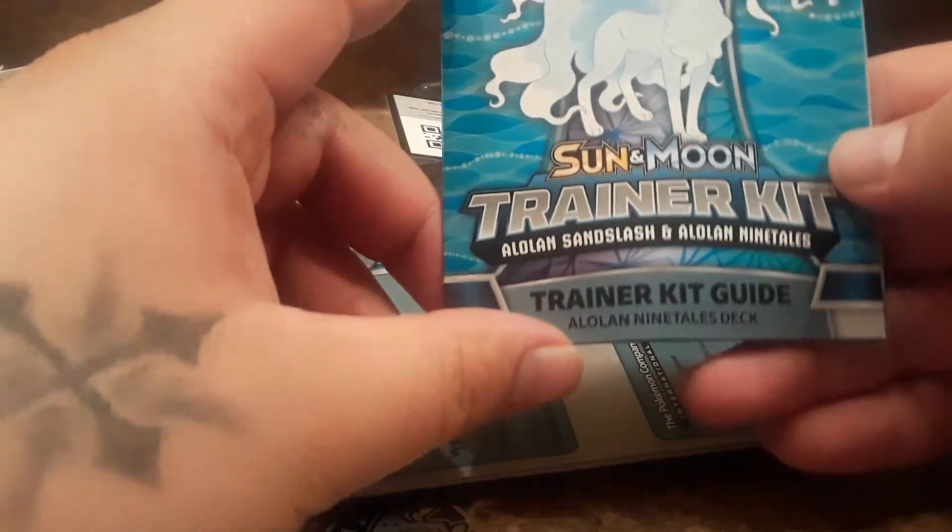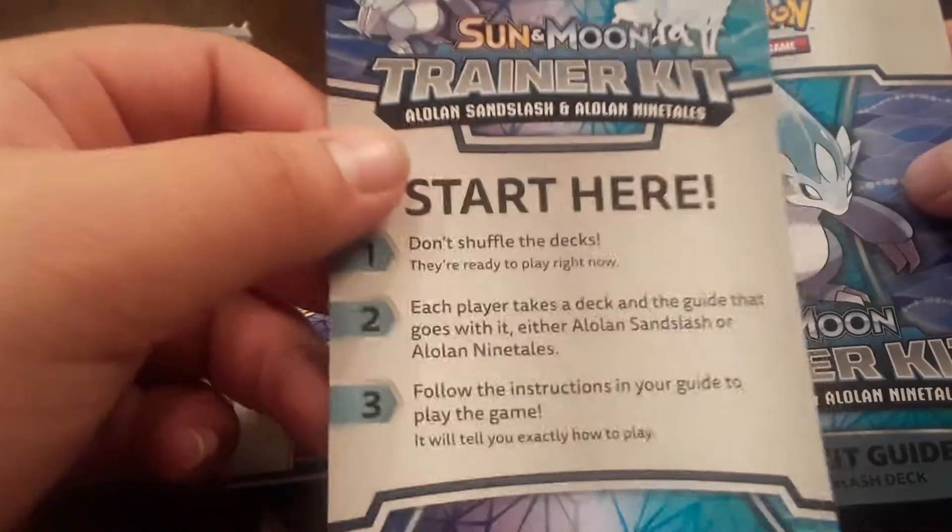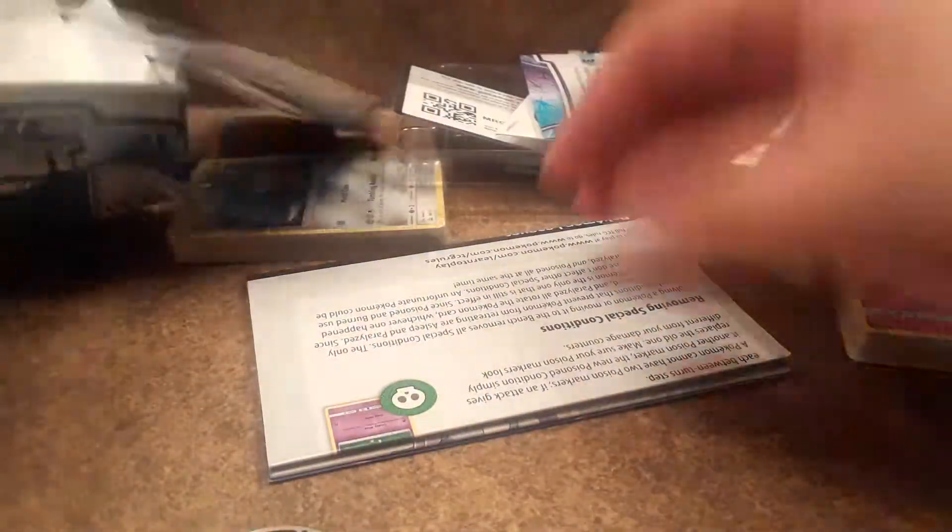All right, damage counters — I don't know what that is. Probably a code for online TCG; I don't play but that's cool. There's also a trainer guide — it's been a while since I bought one of these. So one's first, and it says don't shuffle the decks, they're ready to play with right now. There's also what looks like a carrying case of some sort and the play mat.